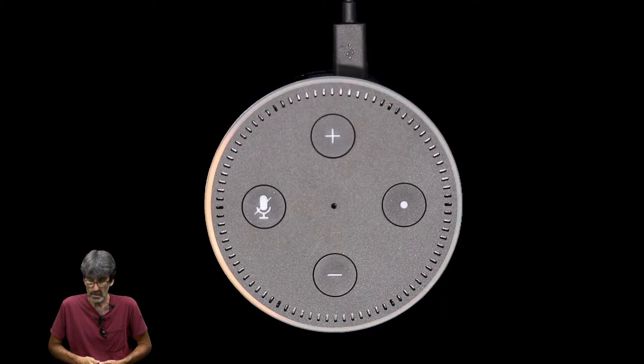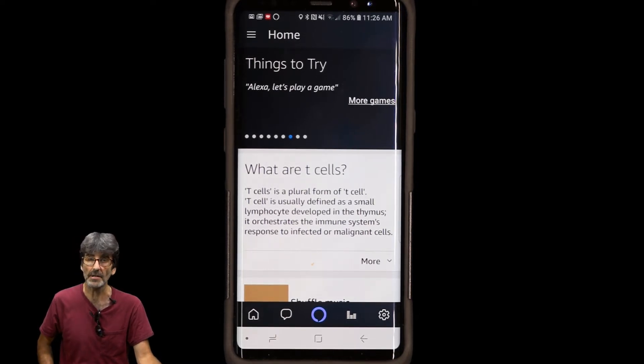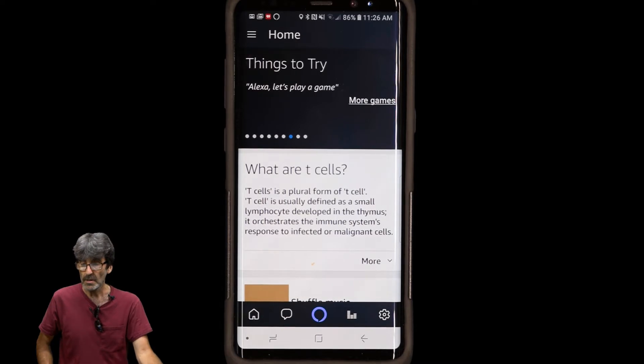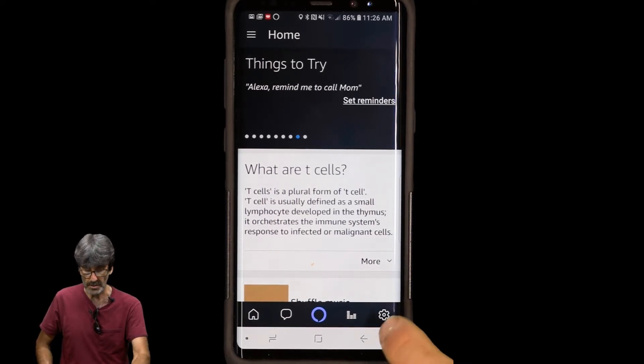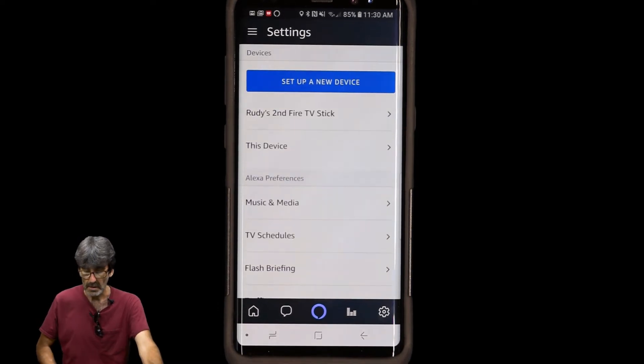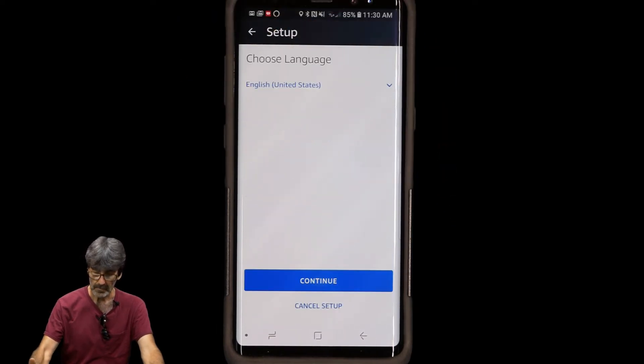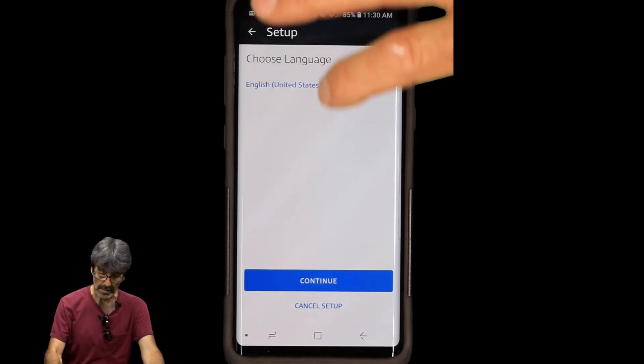The device says: Hello, let's get started — just install the Alexa app and follow the instructions. She's ready for action. Since I've already got the app installed and signed in, when you first install the app you'll need to sign in with your Amazon credentials. Once you do that, go to Settings — the little gear in the corner — then Set Up a New Device, then Echo Dot. We're already set to English.